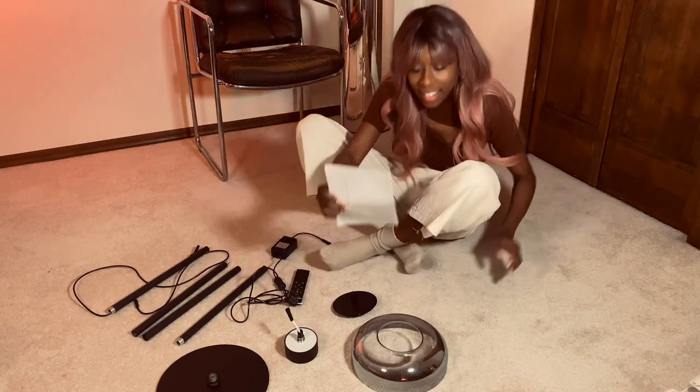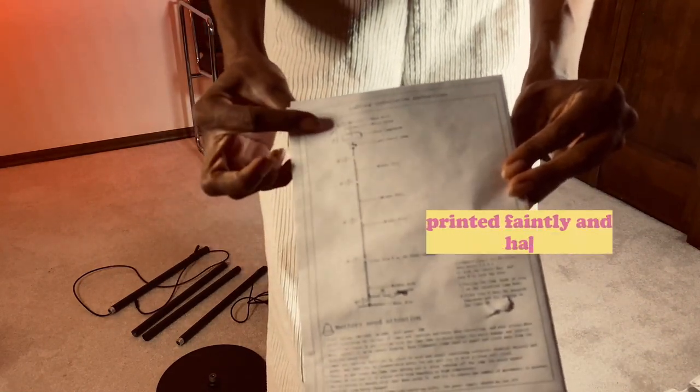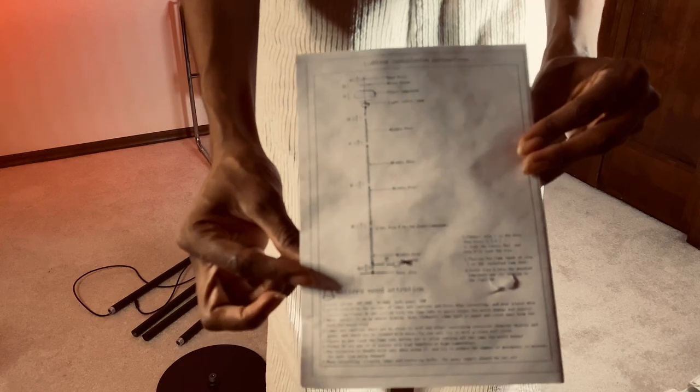Here it is — that's the instructions on how to put it together. It just has step one, two, three, four — the order of operations. Pretty simple, but let's do it.